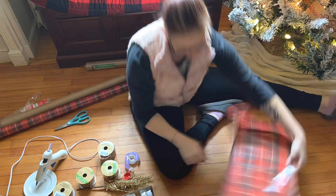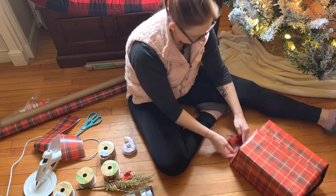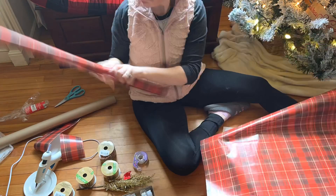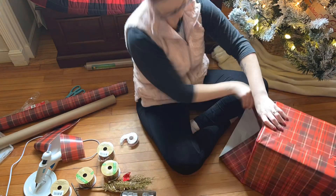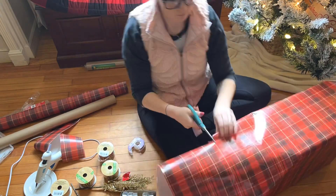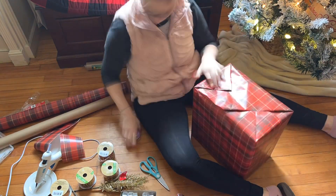I'll show you different wrapping ways to make presents look pretty. These ones I wasn't trying to make super pretty because they are just decoration and the back isn't going to be seen by anybody, so I'm just wrapping them.